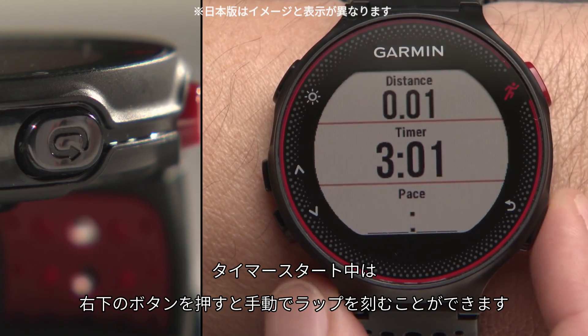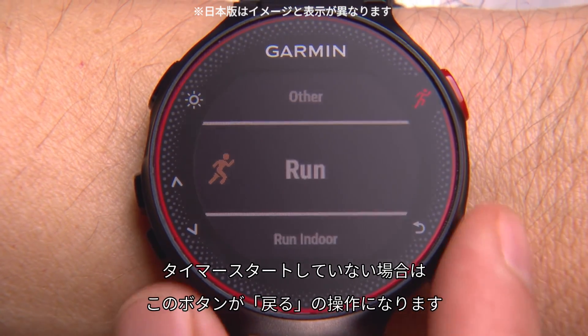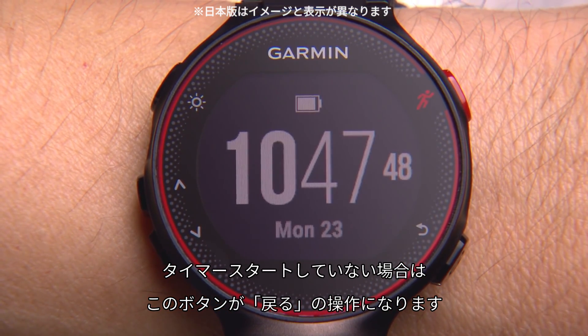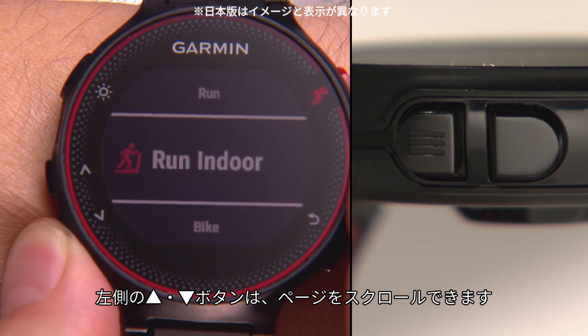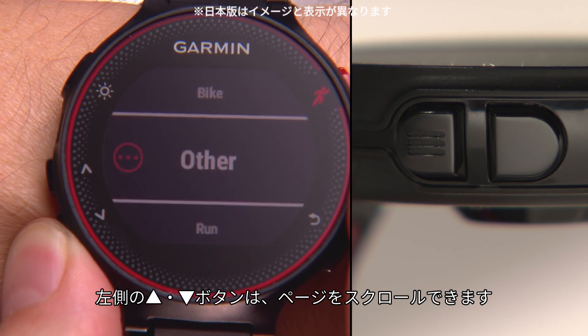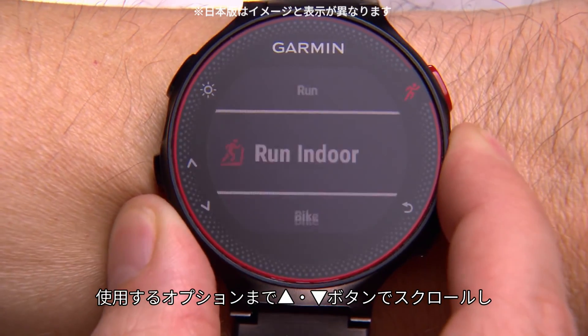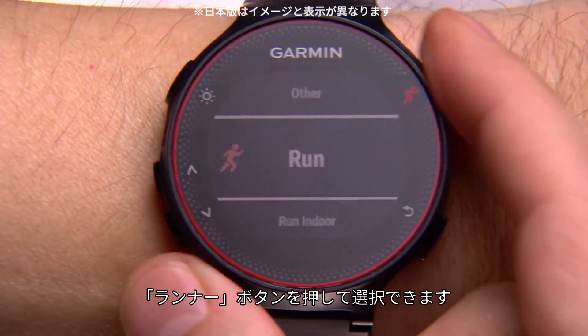Use the lap key on the lower right to manually mark a lap time when running. When the timer is not running, this key functions as a back key to return to a previous screen. On the lower left, the up and down arrow keys are used to scroll through data screens and menu settings. Once you've scrolled to the option you want using the arrow keys, simply press the runner icon key to select it.